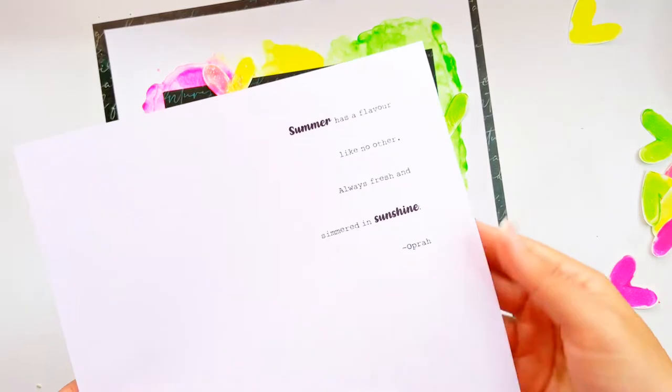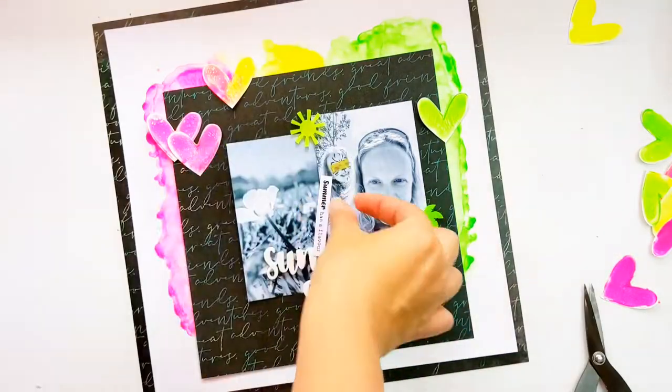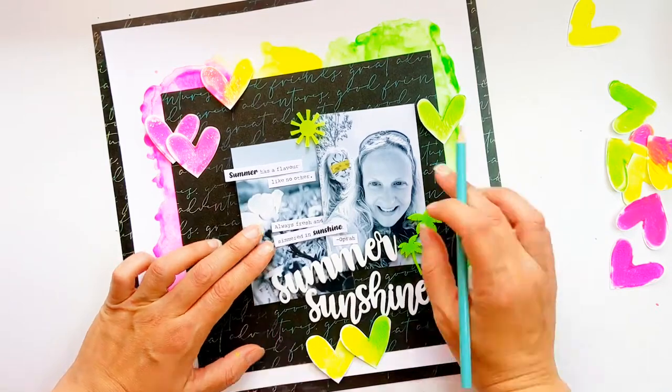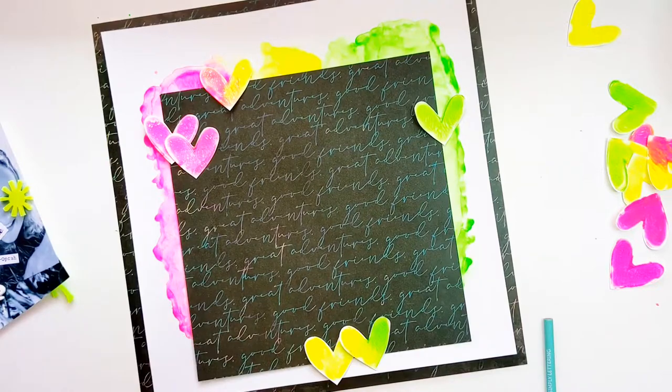I came across this quote which was just perfect: "Summer has a flavour like no other. Always fresh and simmered in sunshine." I love that it had the words that were in my title — summer and sunshine. I've highlighted those and made them a little bit more bold so that they stand out, then trimmed them down into strips so I can stick them down.